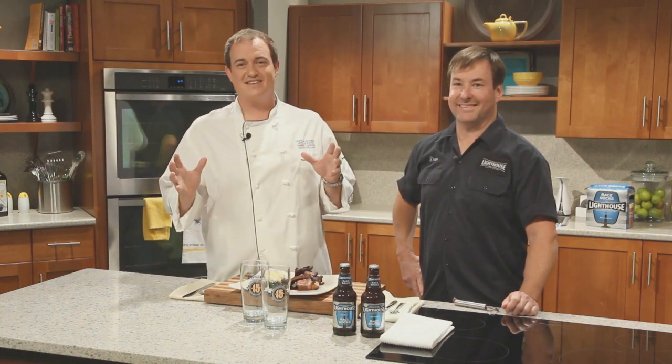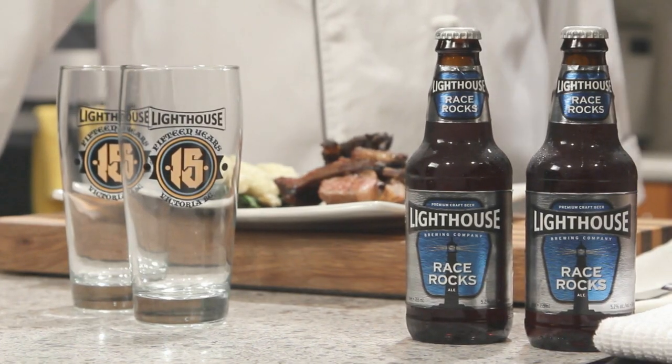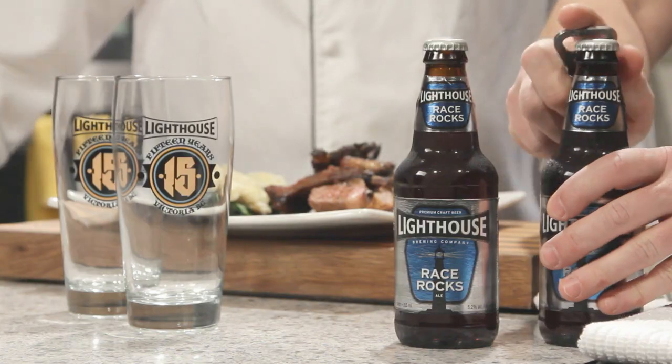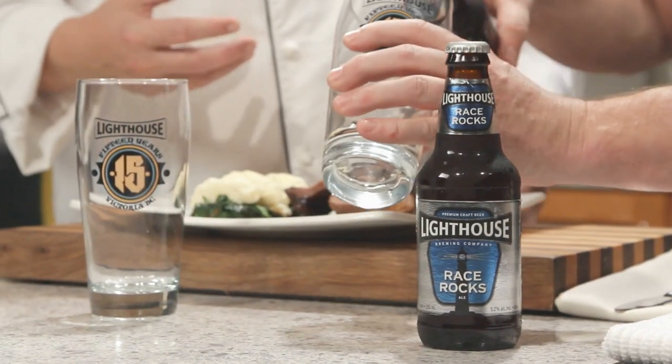I can't think of a better way to try this lamb dish than with a beverage pairing. I'm here today with Dean McLeod from Lighthouse Brewing. We brought Race Rocks Ale along today — it's our 15th anniversary at Lighthouse, and Race Rocks is the first ale we brewed all those years ago. That lamb dish looks fabulous. So what's unique about Race Rocks? Well, Race Rocks actually has its own proprietary yeast strain, so even if you wanted to brew Race Rocks yourself, you couldn't.